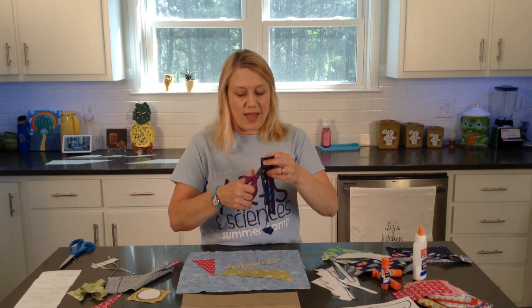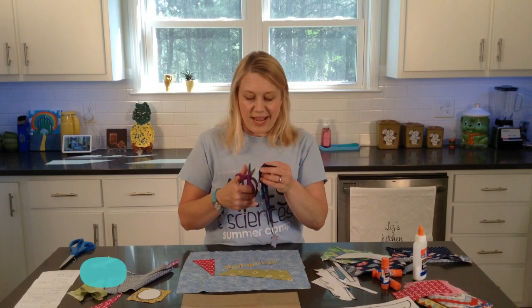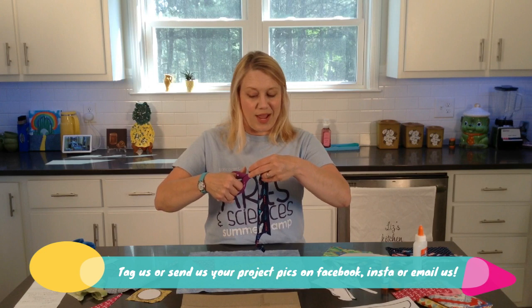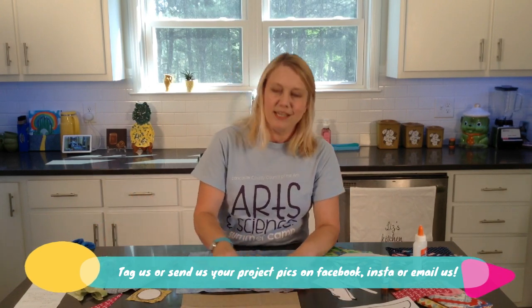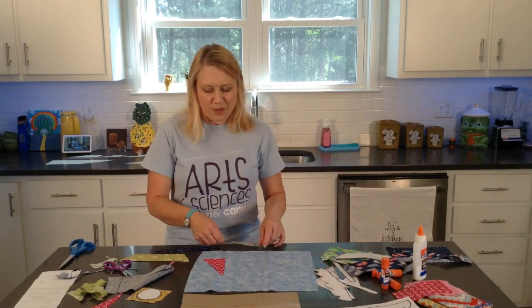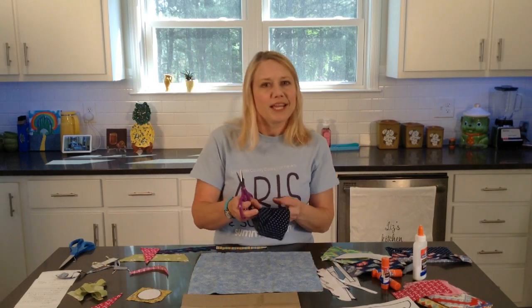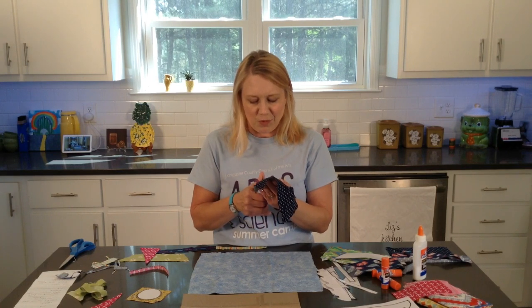Whenever you have completed your artwork, please take a picture of it and post it on social media and tag us - the Lancaster County Council of the Arts - in it so that we can see it. I haven't seen any artwork that anybody's posted in a while. I know the end of the school year gets kind of busy, but if you think about it and have the chance, just snap a quick picture and post it. I would love to see it and I'm sure so many other people would too.